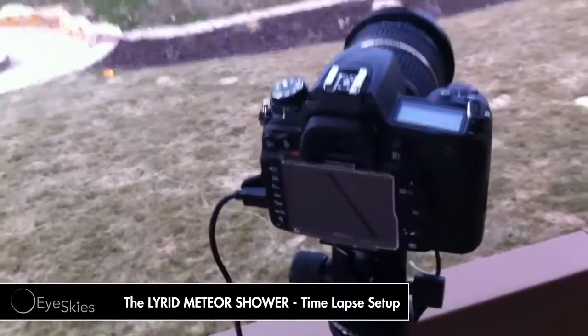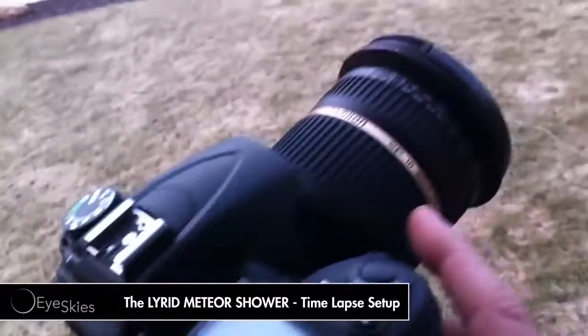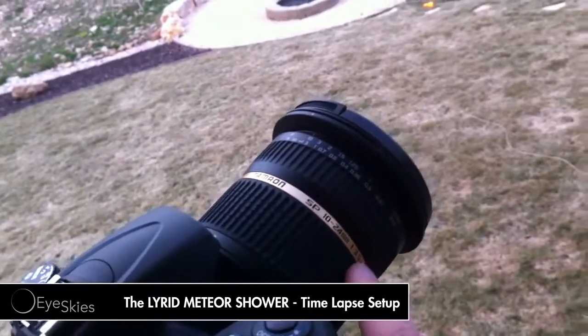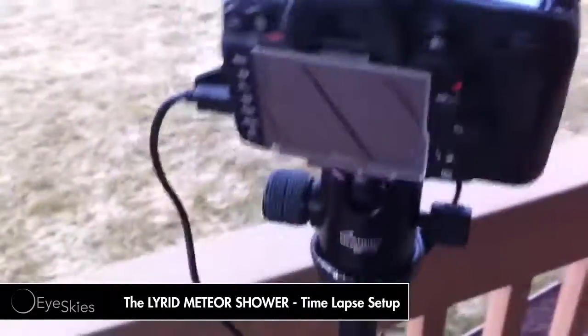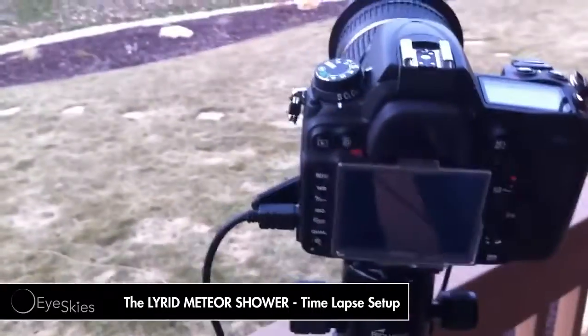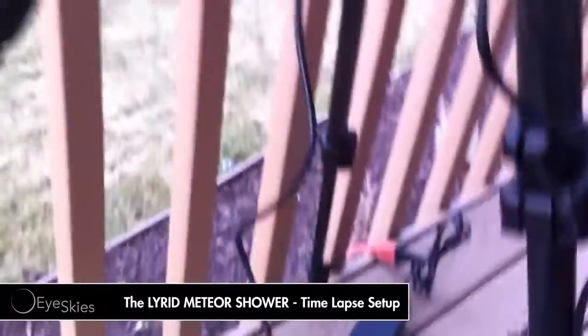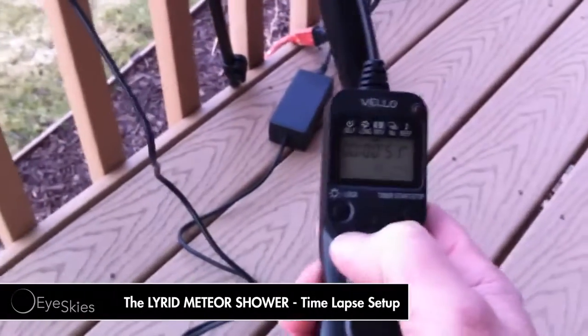I just want to quickly go through my setup. I've got a Nikon D7000 on here. I've got the Tamron SP 24-10mm, and F3.5 is the max F-stop on this. I also have a Velo shutter boss on here, and I'll kind of quickly go through this with you.